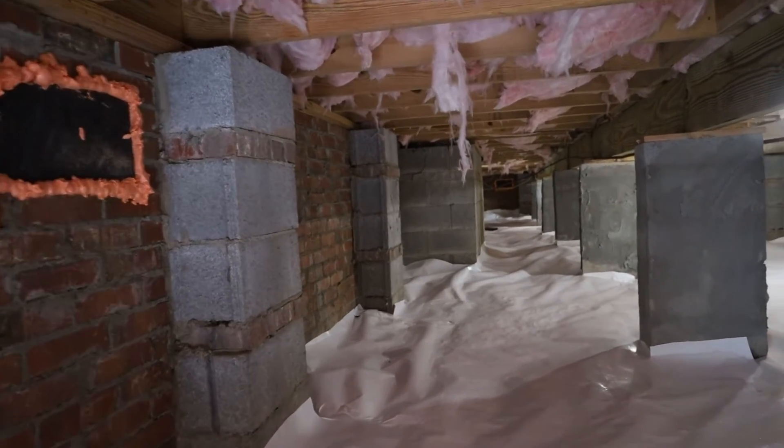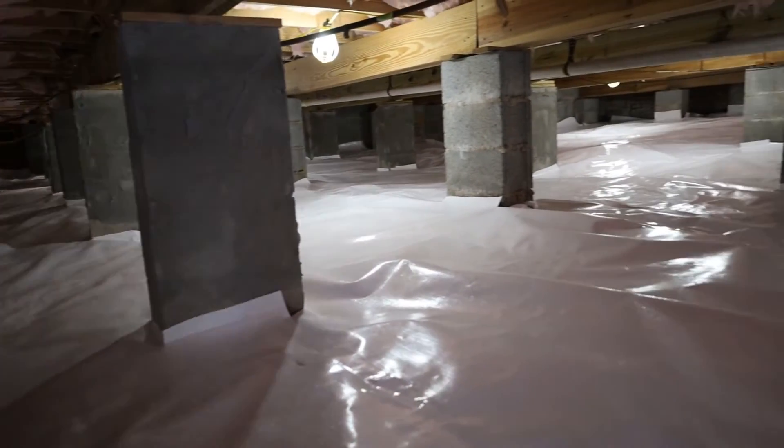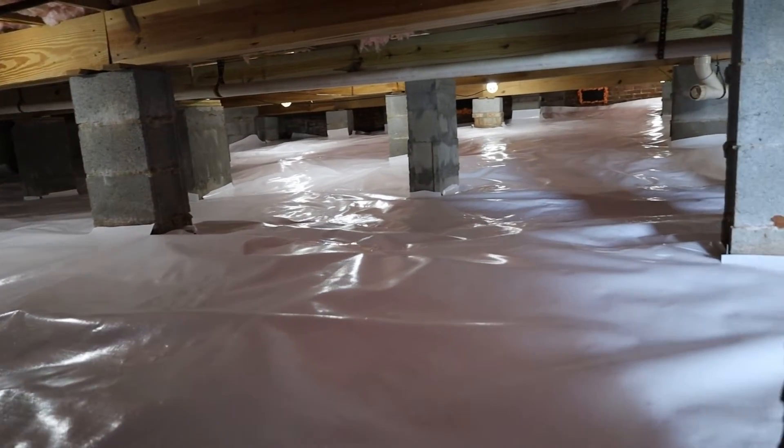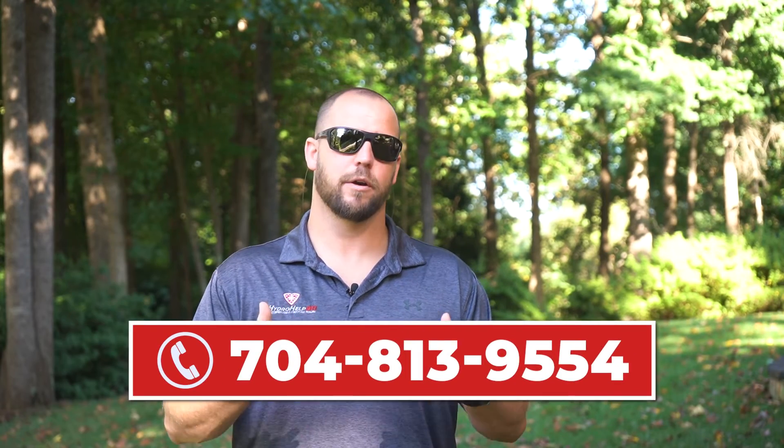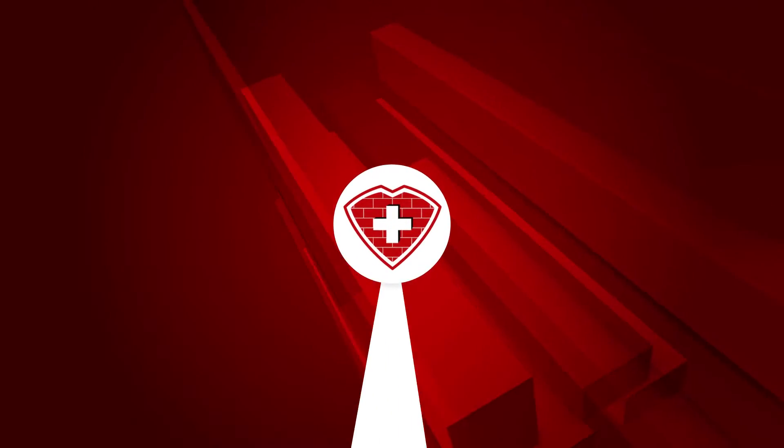The purpose of the drop girder is basically just to provide supplemental support and stiffen your floors, raise them back into place, take a little wiggle out, a little sag out, and just get everything back to where it should be. Hopefully this helps you better understand what a drop girder is, and we'll see you next time.